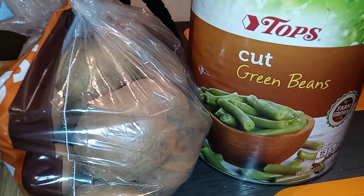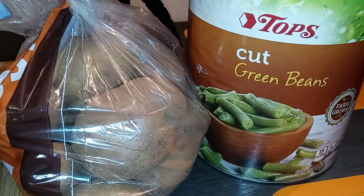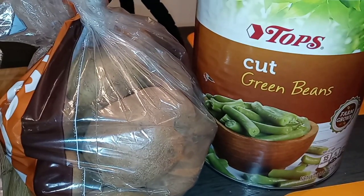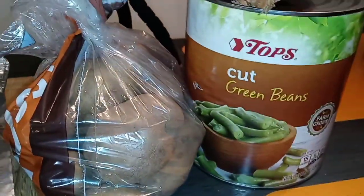And listen, if you want to go out and get your fresh beans, go right ahead — this is Thanksgiving. I ain't got time. We're going the can route, and they're gonna be bomb. Stay tuned.